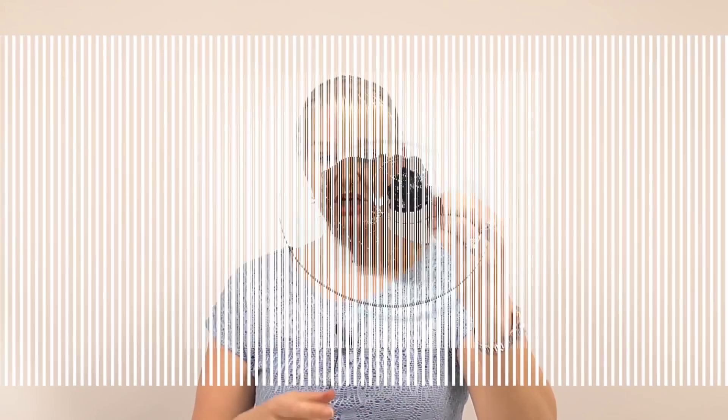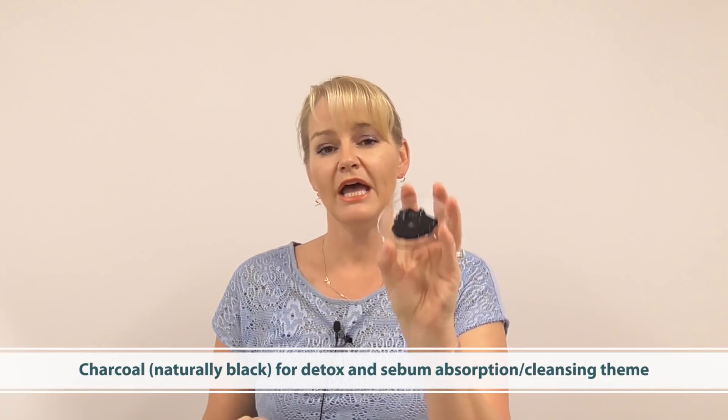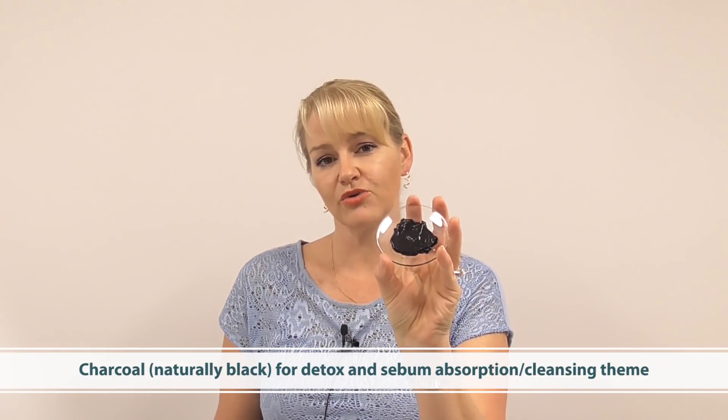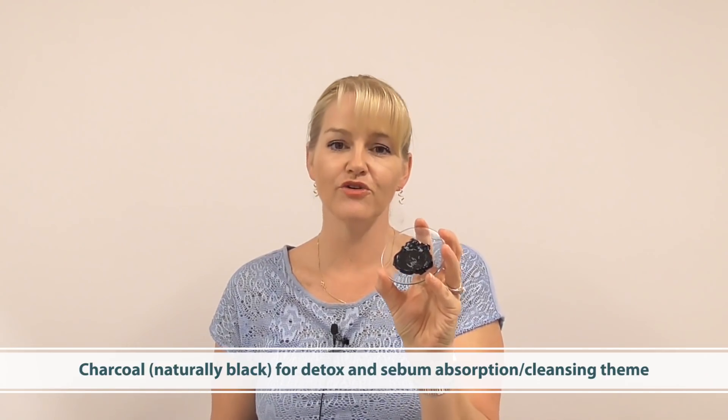I have of course got charcoal. What kind of colorful clay mask range would it be without some charcoal? This one can absorb a lot of oil and sebum from the skin, and it can also absorb any toxins that you secrete through sweat. So it provides a really great detox story, and of course it's a reliable consumer favourite as part of a colorful clay range.